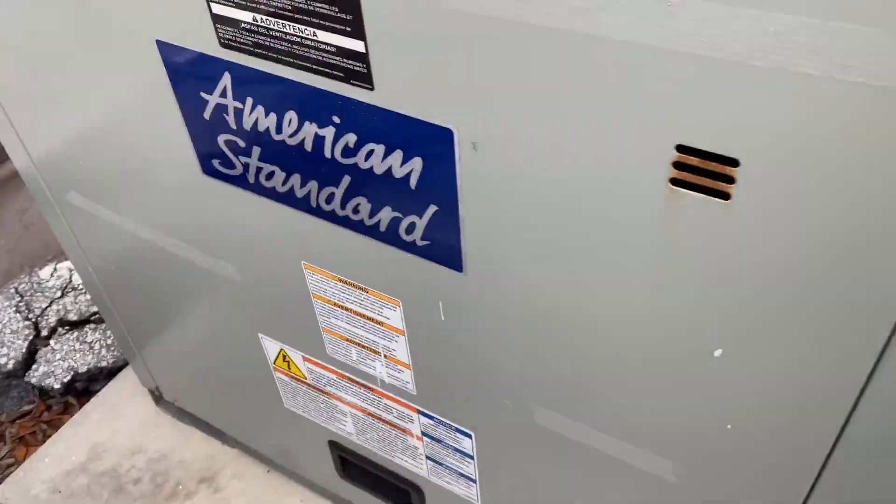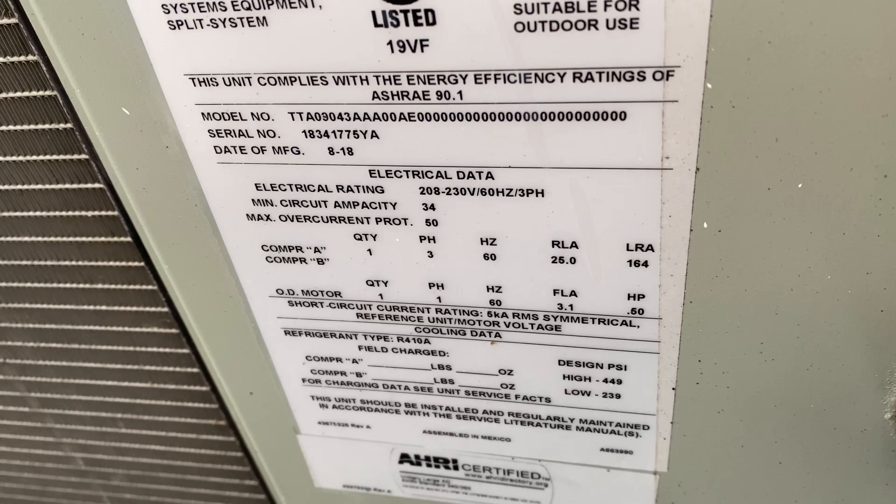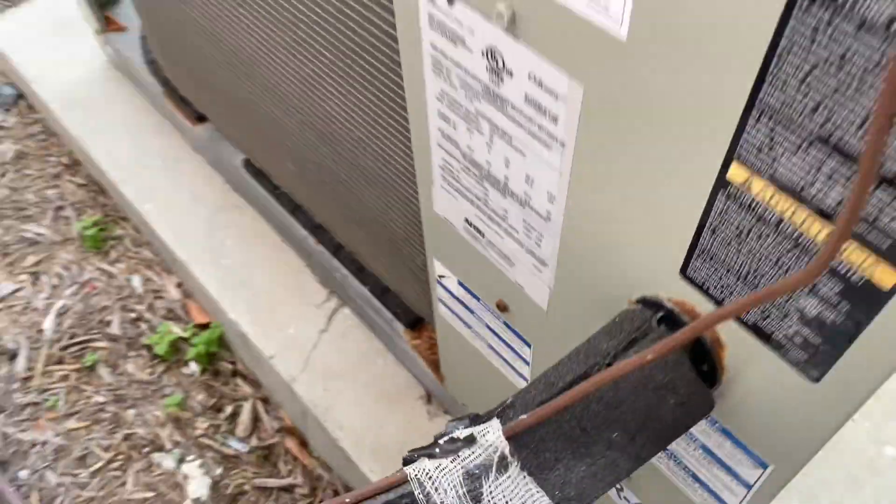We have an American Standard. This is from 2018. It's already starting to rust.